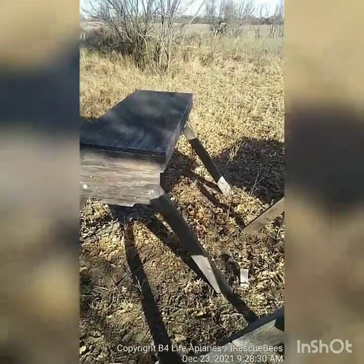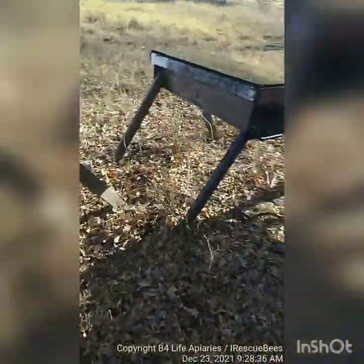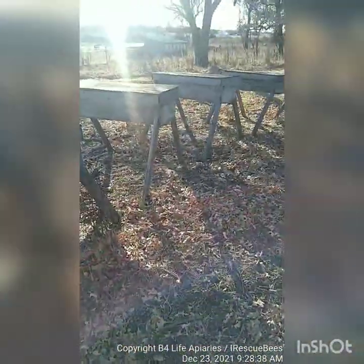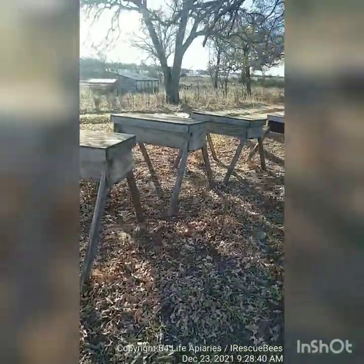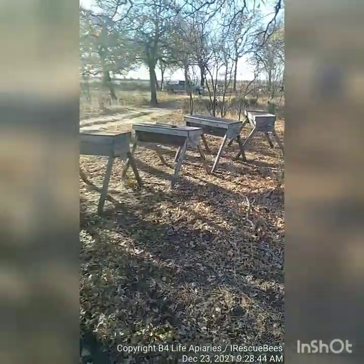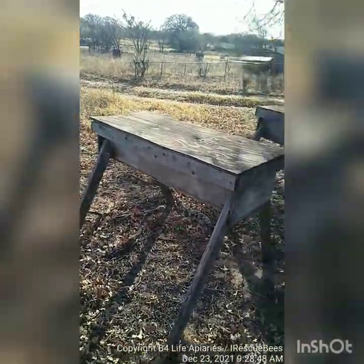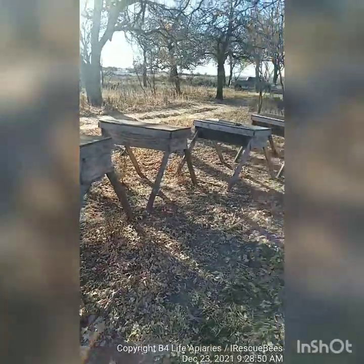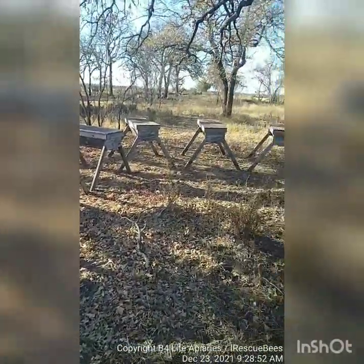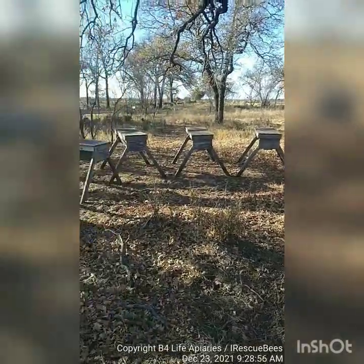This is the time you want to start deciding what you want and where you're going to go with it. Then you need to start getting the equipment and you've got to decide on the bees — you can attract bees or you can buy bees, but we'll cover that in another video. I want to try to keep these as short as possible, quick and to the point.